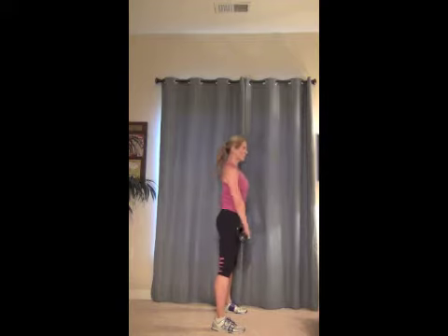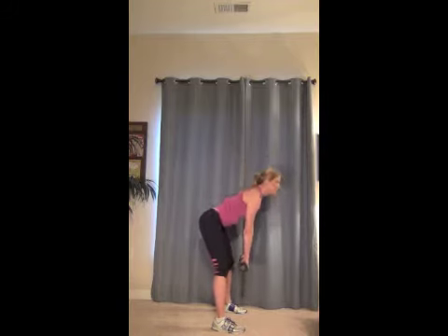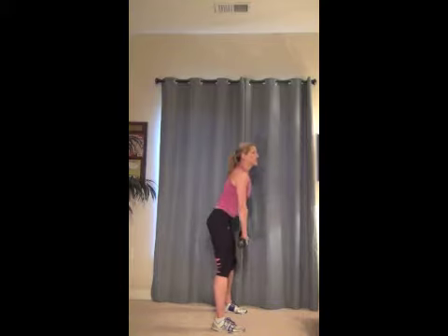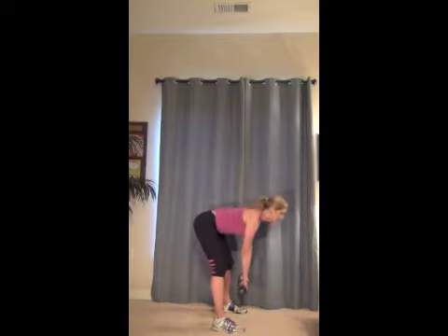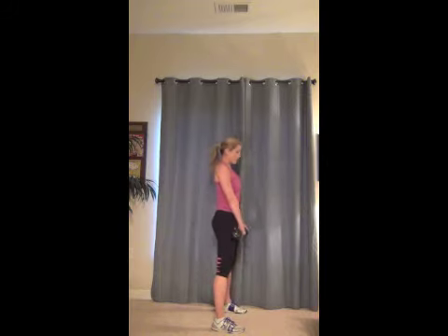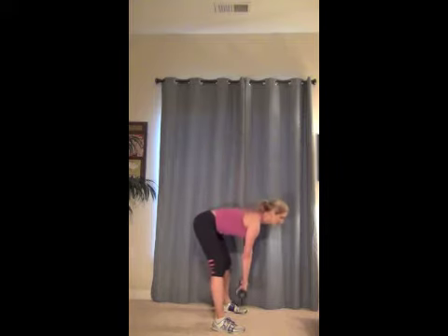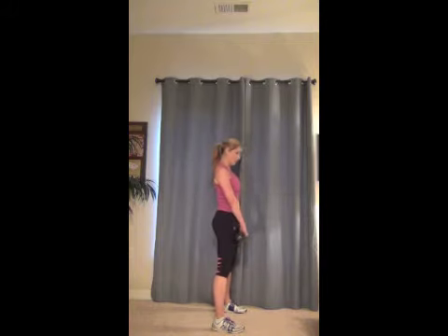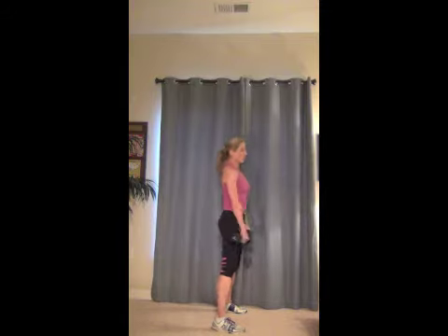Inhale, up. And down. Good. This is great for strengthening the lower back, working those hamstrings, working those abs. Down, up. Good. Down. I know it's not really an exciting exercise, but it definitely does a lot. Good job. Up and down, up, down. Three more — three, two, last one. Awesome.